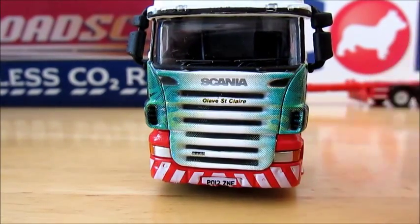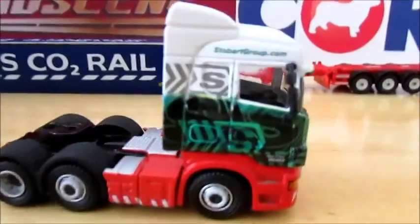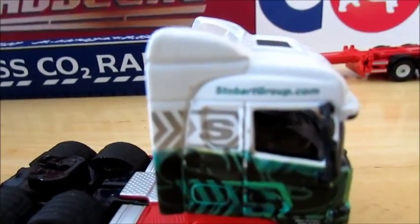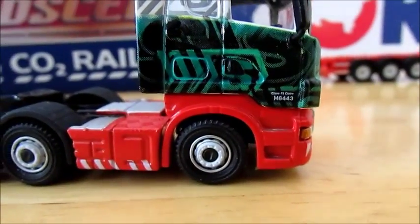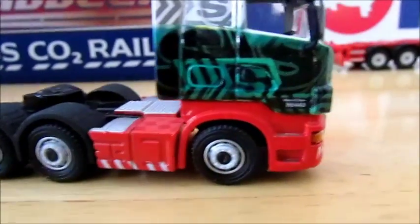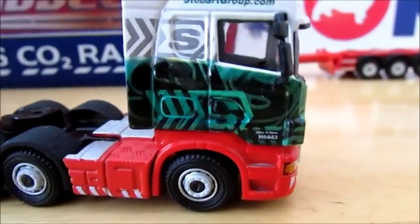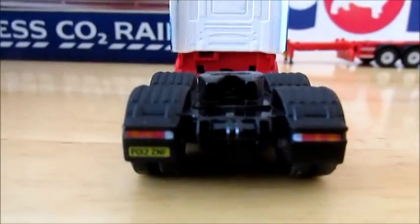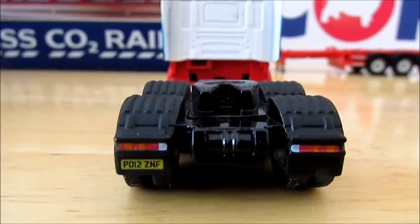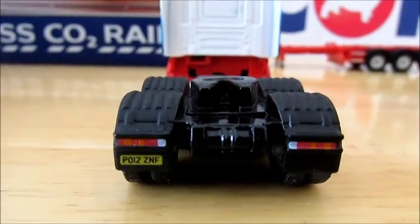We have the lights and the indicators on the side. The other side is the same - we have Stobart Group written at the top in the new livery with the name and the fleet number. We have the steps on the driver's side. On the back of the cab we have the registration with the lights: P012 ZNF.